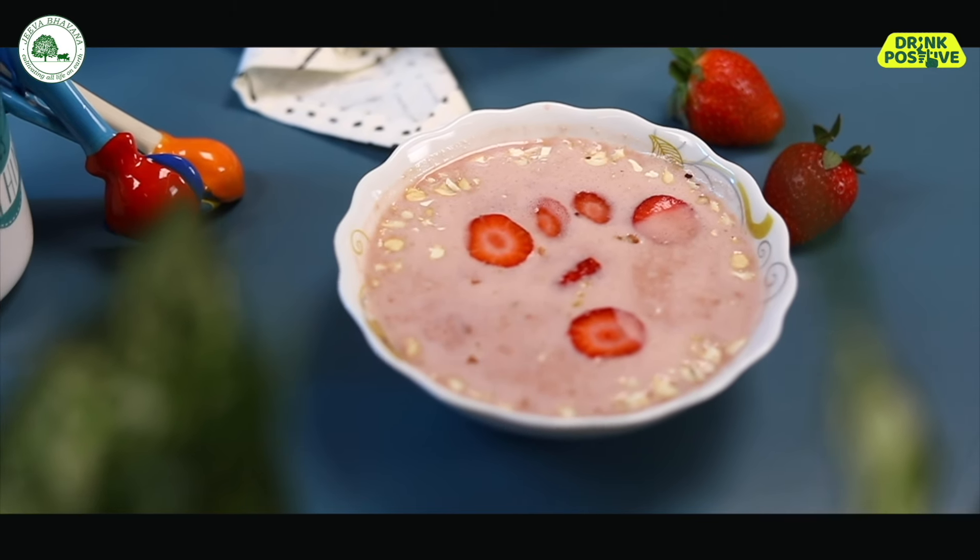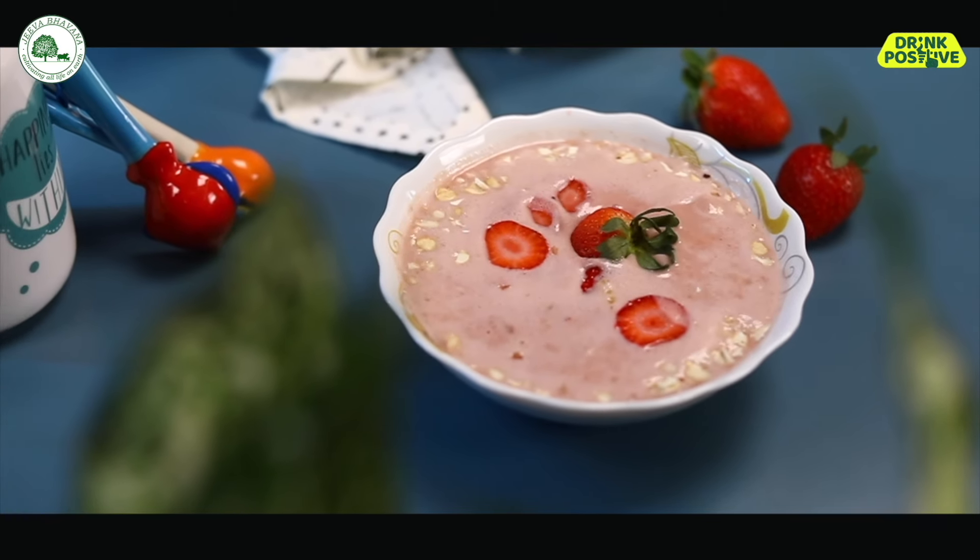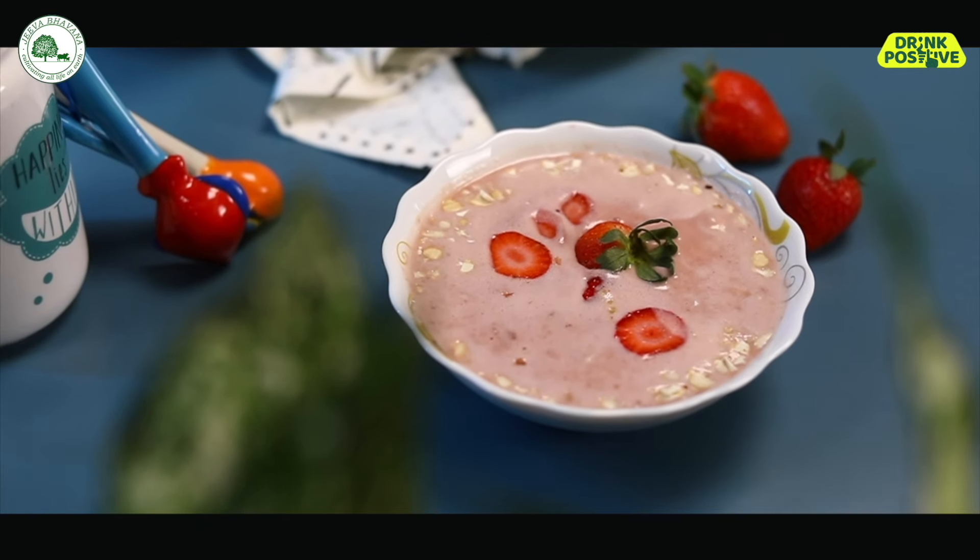So this is not just prettier and tastier, but also better for the environment. So if you like this recipe, don't forget to give us a thumbs up, comment and share this recipe. And don't forget to subscribe. And don't forget to drink positive. We'll see you next time!